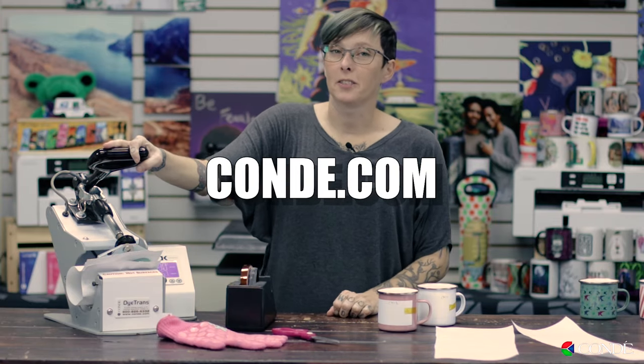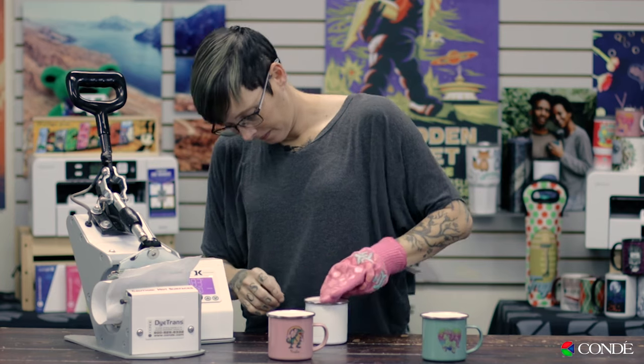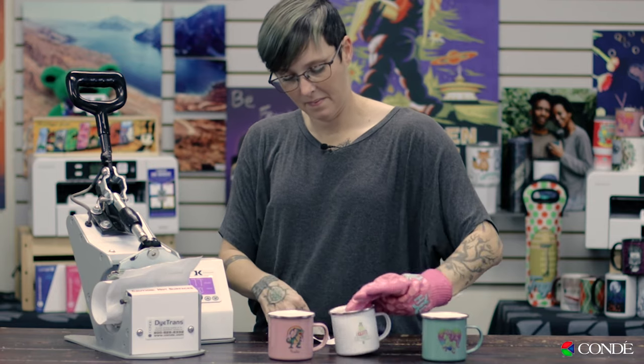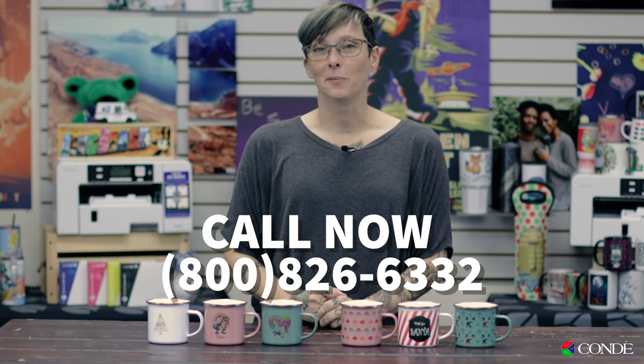Be sure to check condi.com for all of our latest instructions. These camp mugs are so stylish and so easy to create. Whether you're using a mug press or an oven, you get great results every single time. The vintage look, the great feel — they're perfect for all seasons and just an all-around great seller. Be sure to contact your Condi account representative today to find out even more about our camp mugs. This is Sprite from Condi Systems. Happy sublimating.